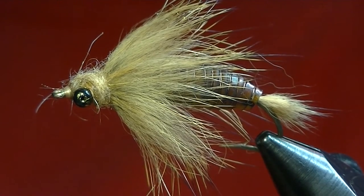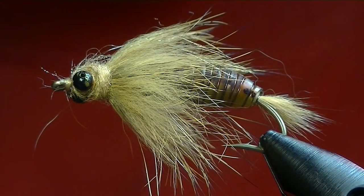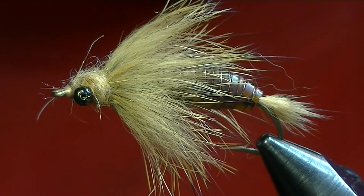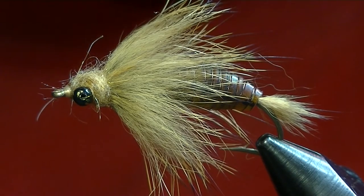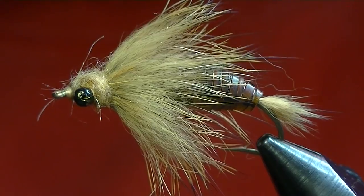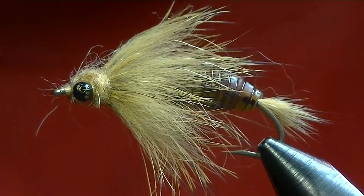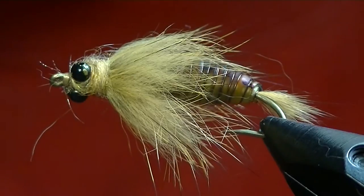And there we are — a nice, simple dragonfly nymph. It's a little bit of a longer tie, but definitely worth the time to have some good realistic imitations in your box, rather than fishing Carey Specials and stuff like that. They work great and they have their time and place, but if you really want to imitate a dragonfly nymph, you've got to go with a dragonfly nymph. I hope you enjoyed that, and if you catch any fish on it or have any cool variations you want to show me, I'd be glad to see them.